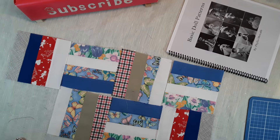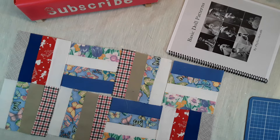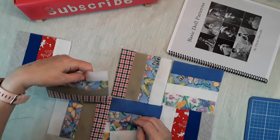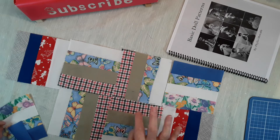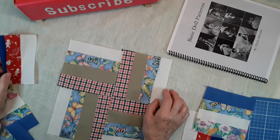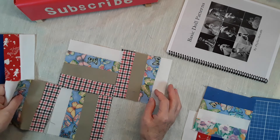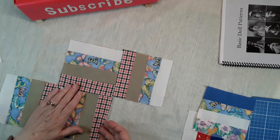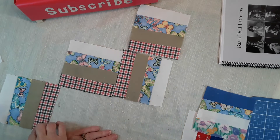If you wanted to, you could make them all the same — just alternating them. That's another way of putting them together, and that is the true rail fence block. You can see how this will work down here.